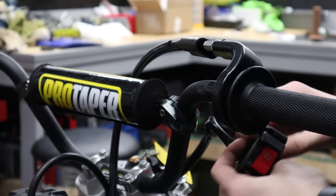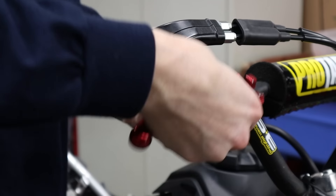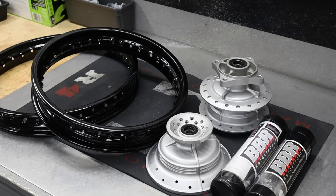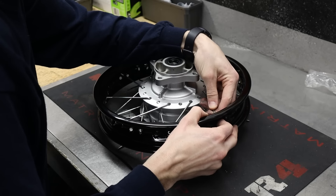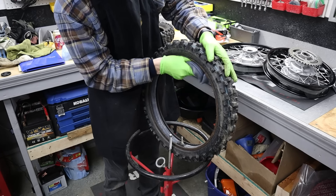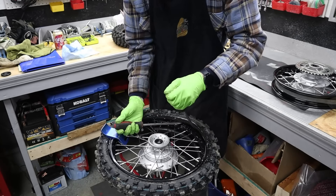Up in the cockpit area, we're going for the Pro Taper XR50 bars, and for the lever we're using an ASV CS6 lever — an extremely nice lever that I got for about $20 from my buddy; I would have never paid full retail. The rims are back from getting powder coated and Garrett did a great job — these things look amazing. Now it's time to get them laced up with some BBR heavy duty spokes. We were able to steal these almost brand-new Dunlop MX33s from that other bike, so let's get these things mounted up on the fresh wheels.